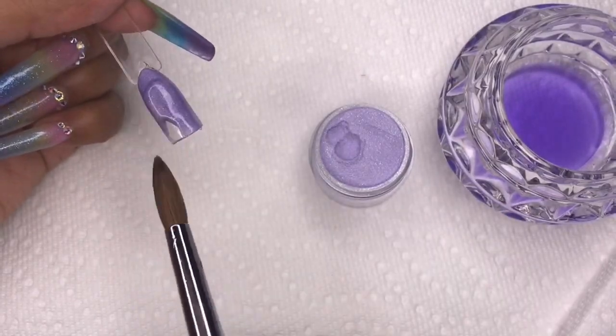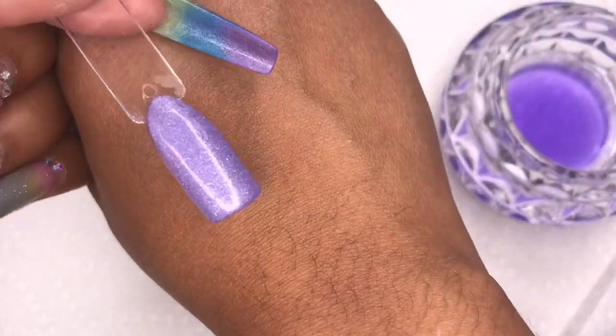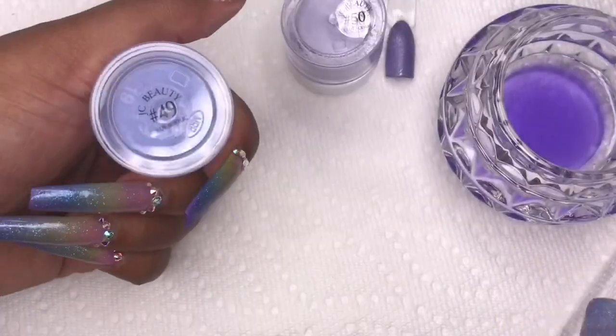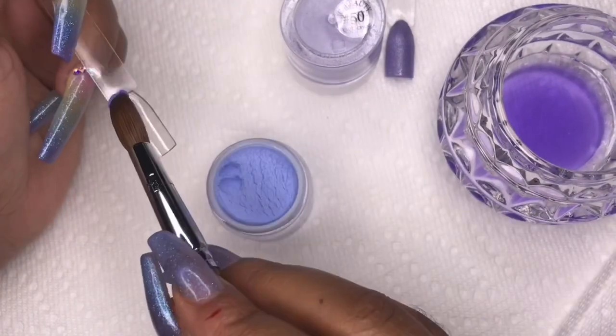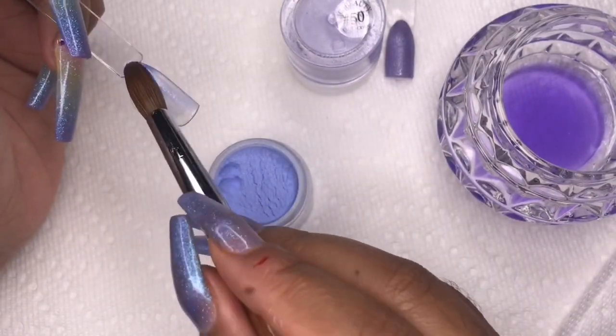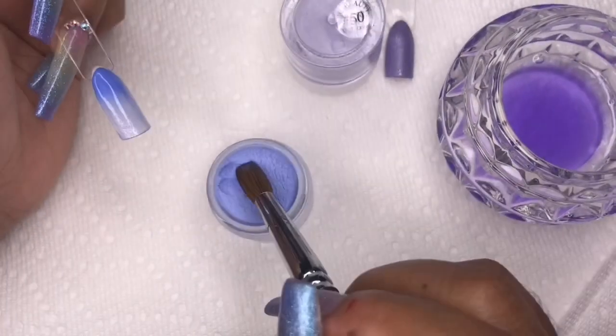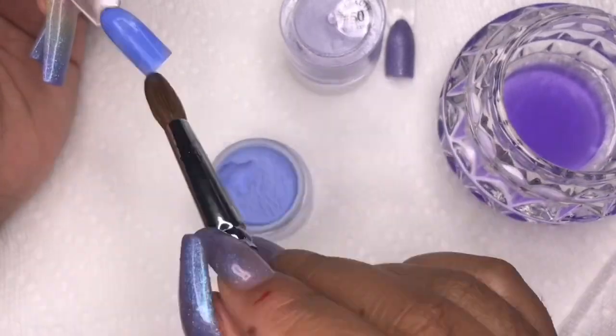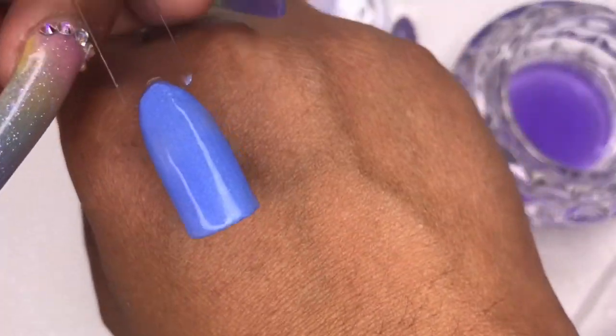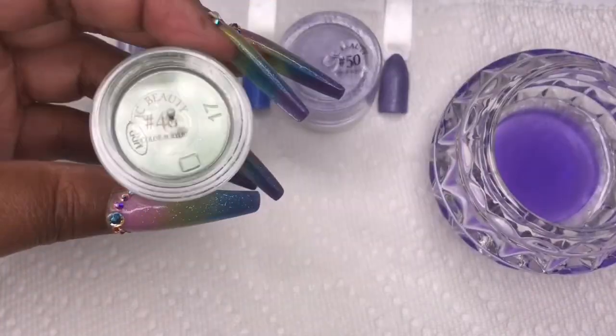It's more shimmery not glittery. The next color I'm going to go in with is number 49, and this is a beautiful blue color — not quite baby blue, it's a mix between baby blue and sky blue. Really pretty, this is my favorite color of all of them.